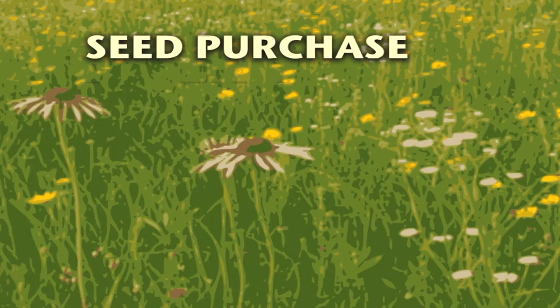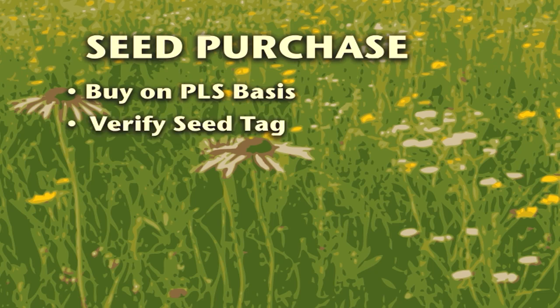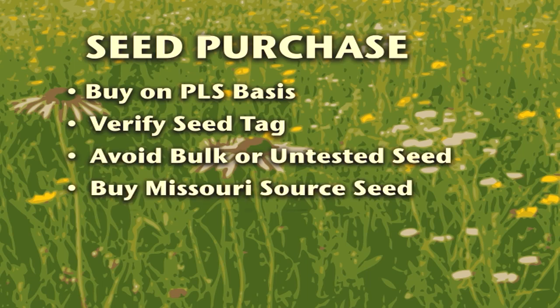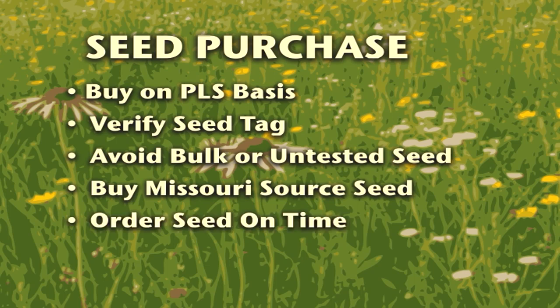In summary, buy only on a pure live seed basis. Look for a seed tag to verify its contents and percent germination. Avoid using bulk or untested seed. Buy seed with a yellow tag that shows Missouri as the source of origin. Native seed from adjacent states or an approved variety can be used if it meets your intended purpose. Order your seed as soon as possible to assure availability and on-time delivery.